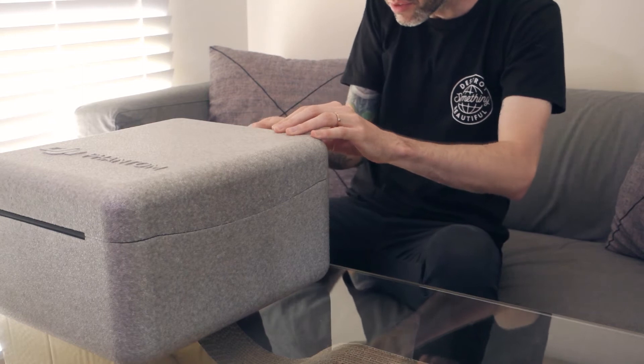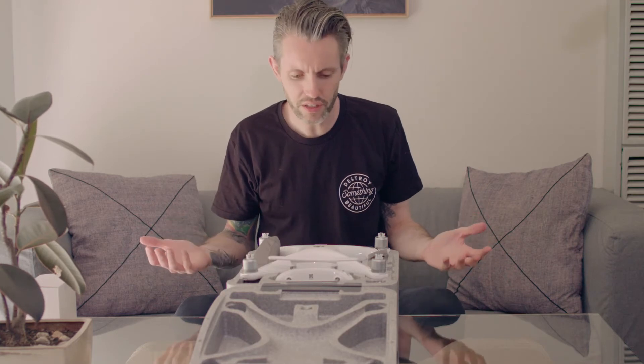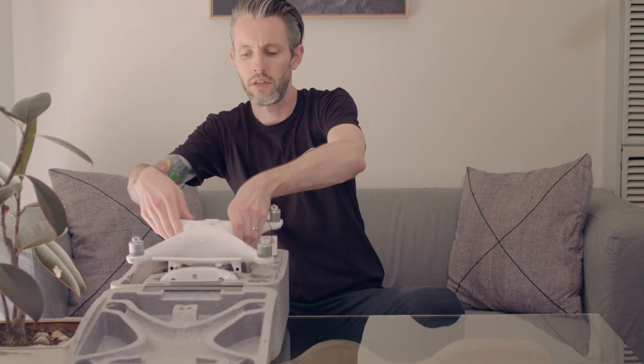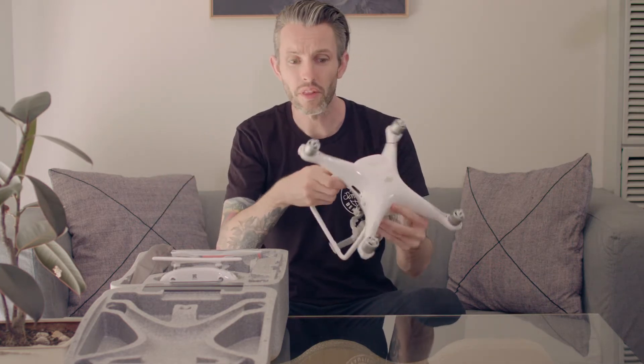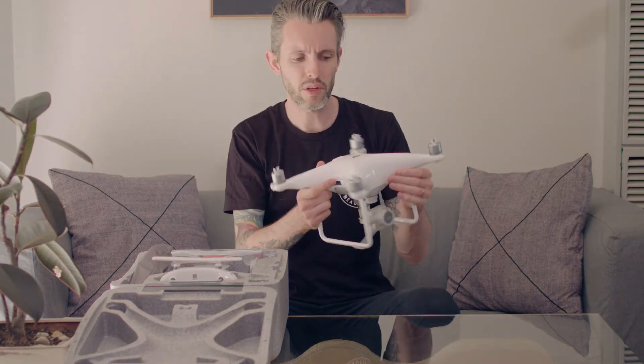So my first impression is it's actually smaller than I thought it was going to be. I'm a massive drone noob — I've never owned one, I've never even flown one before in my life. I just knew that I needed one for a project I'm doing. Everything to me is super new and that is a lot smaller than I thought it was going to be. Second thing is it actually weighs more than I thought it would. I expected it to be really light even though I knew these weigh around about a kilo and a half. It feels really solid and well built.